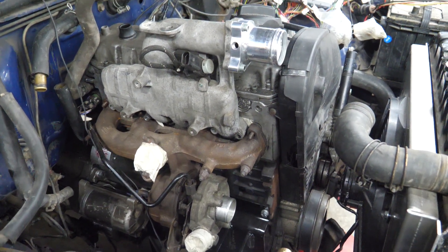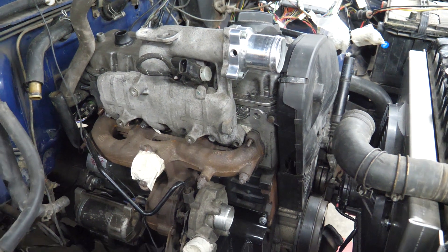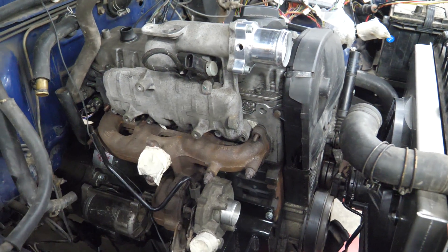On this one it's a Marlin Crawler 1,200-pound clutch to the W56 transmission.